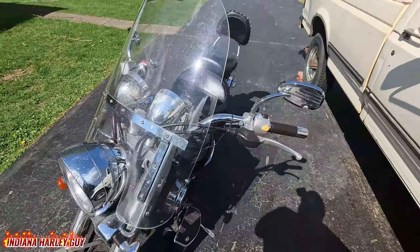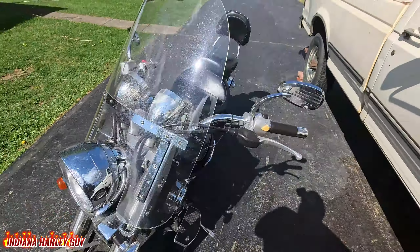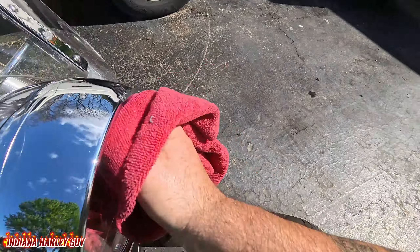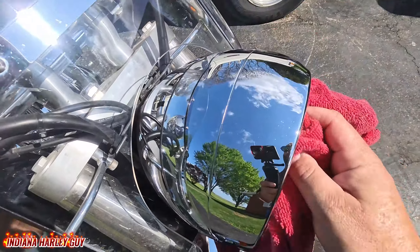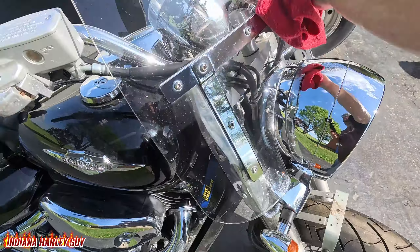When it comes to the Bug Slide, literally just a few spritzes where you want to clean. Got it on the windshield as well as the headlight. I usually just use the first cloth that I used — give her a good wipe down, be sure to get all the bug guts and residue. Get that headlight. If you use this on chrome, it is safe for chrome, but I do recommend going back over it when you're done cleaning with a clean microfiber cloth or equivalent.